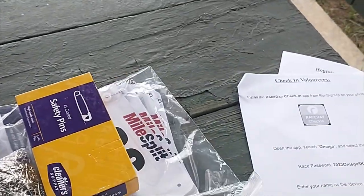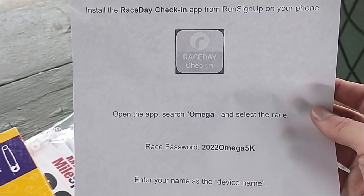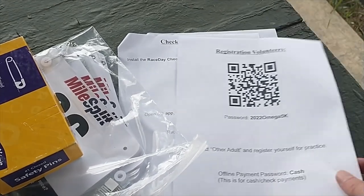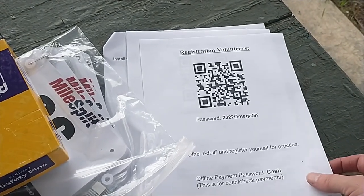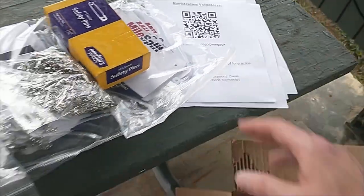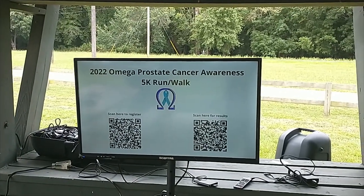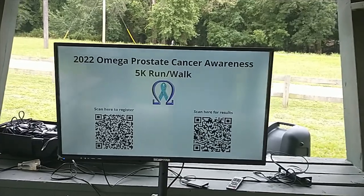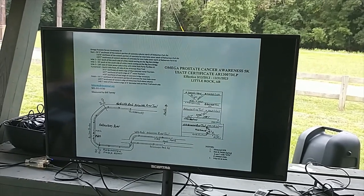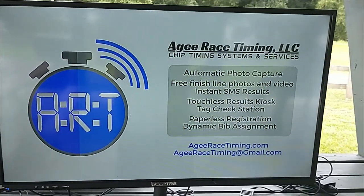I provided instructions so that the volunteers when they showed up would know what to do. For check-in, it says: download this app, here's the password for this year, and select ad manager configuration so they can make any changes they need. Those doing race day registrations on their own phone can scan the QR code and type in the password. I also set up a TV with 'scan here for results' or 'here to register,' the course map, how to wear tags, and other instructions — including a slide on all the services we offer.